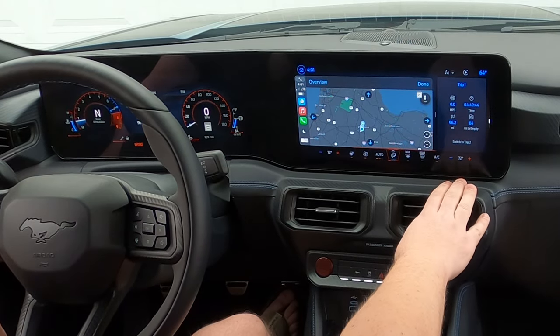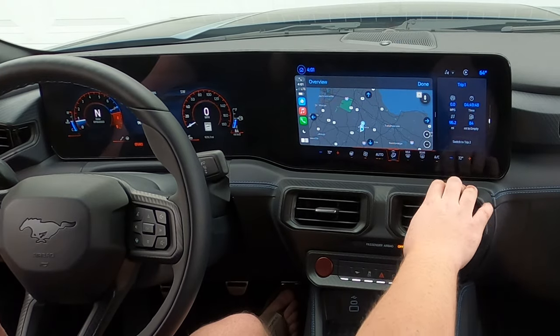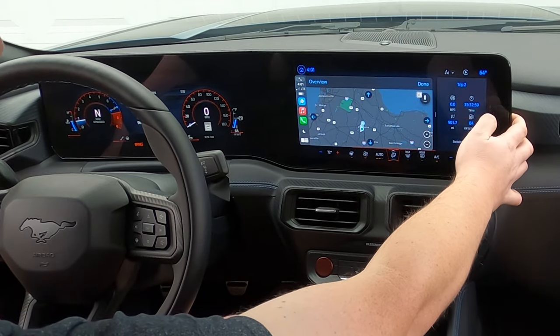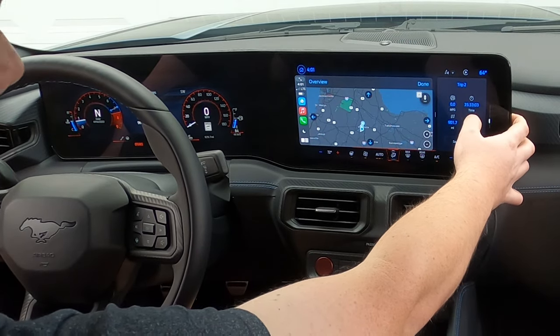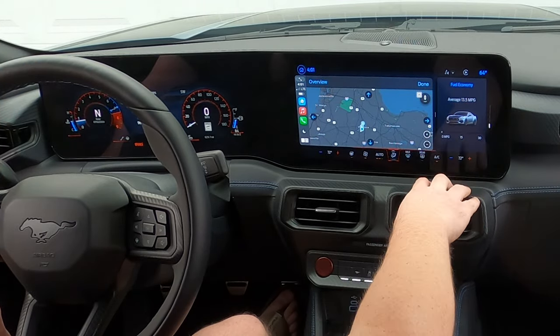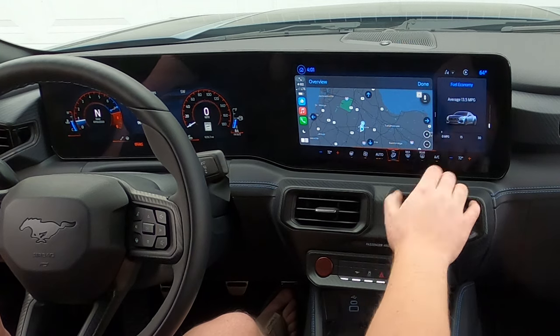You can even switch between trip one and trip two, which is pretty cool. I put 901 miles in the car since I bought it and 35 hours behind the wheel. You have instant fuel economy along the bottom and your average at the top. Admittedly not the best average, but I bought this car to have fun. That about wraps things up for the center infotainment screen — with the exception of my favorite button.